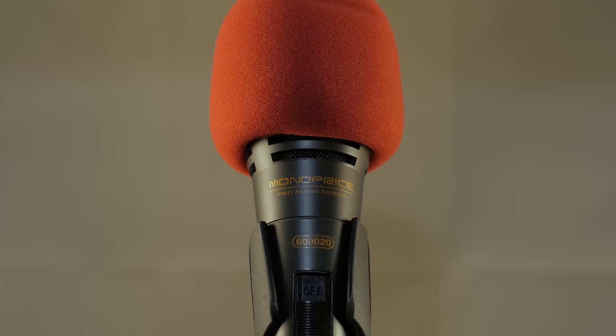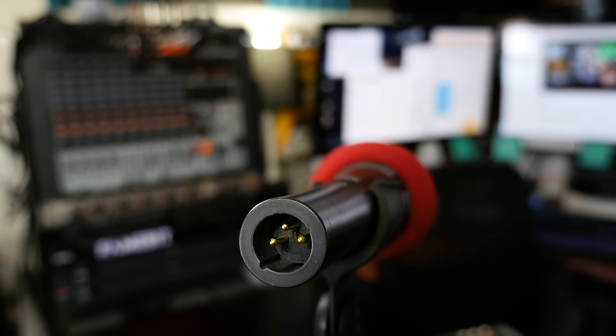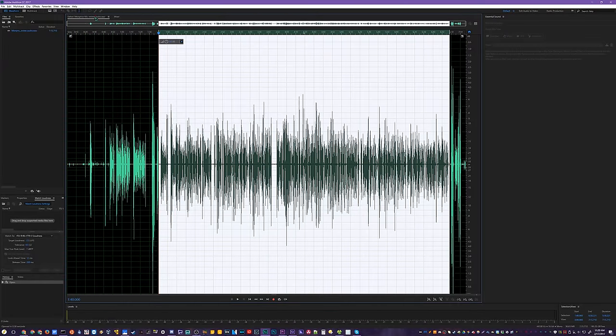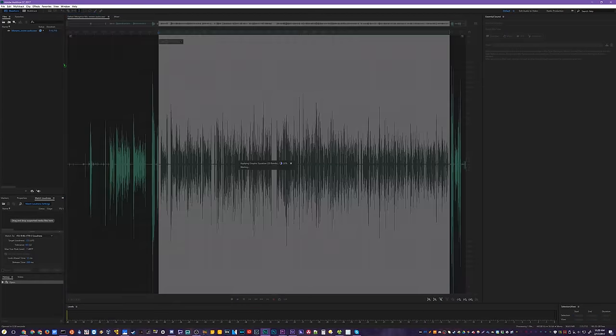It is unidirectional, so like that last Audio-Technica mic I reviewed, it starts to get a little quiet when you get off to the sides. But it is an XLR mic, which means it's an analog mic — it's going to be very high quality. You can do a lot to it with processing: EQ, compression, things like that.